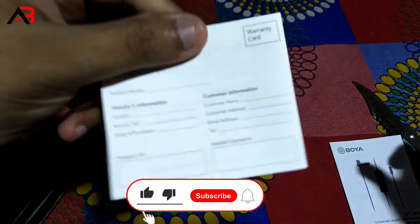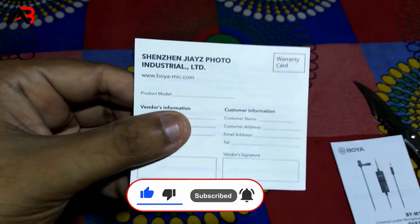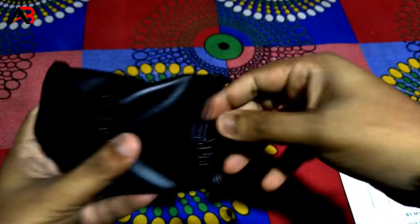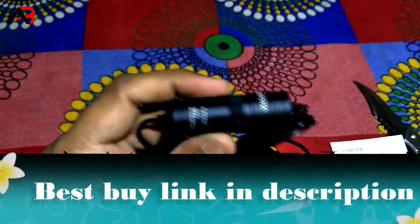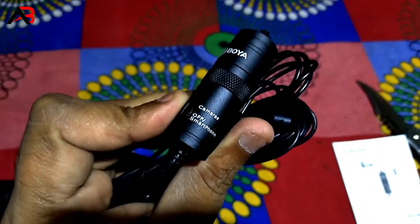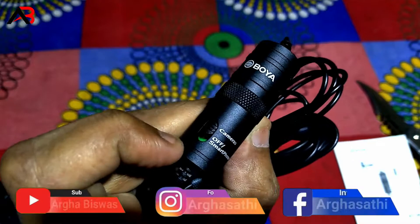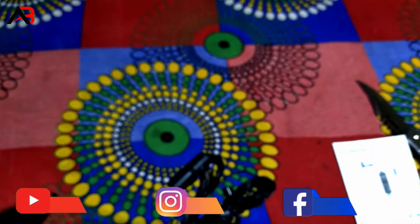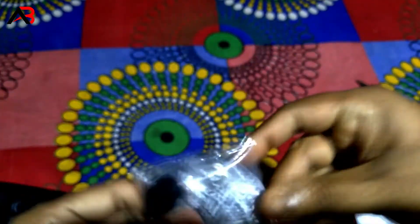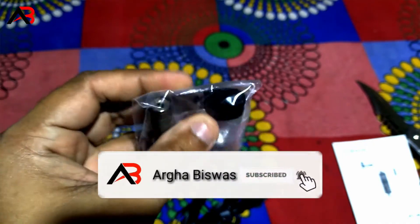The box includes a warranty card. I have the camera option, I have a DSLR, and I will use my smartphone. I have the stick, I will use the battery — this is the battery.